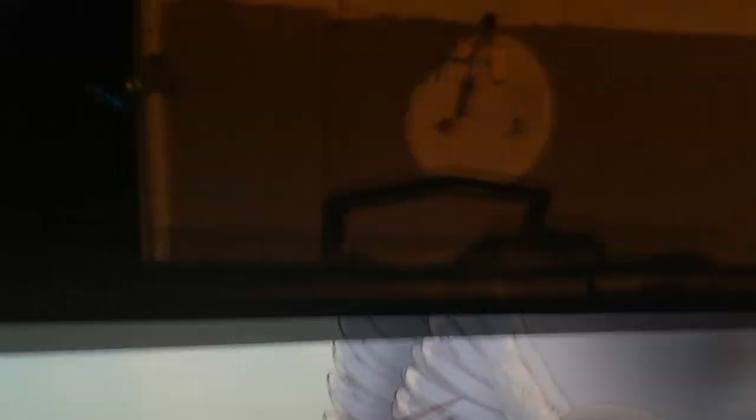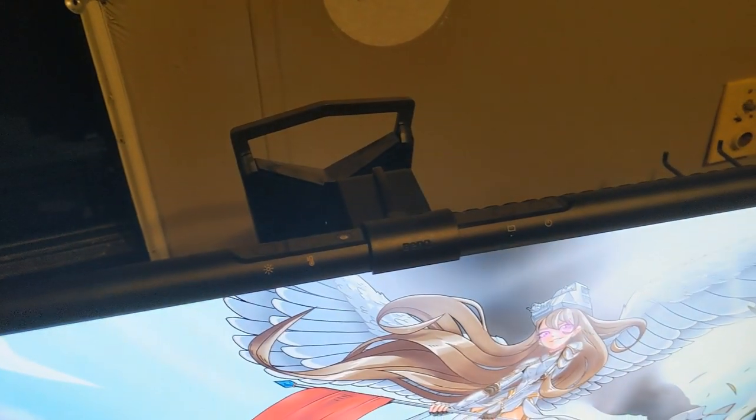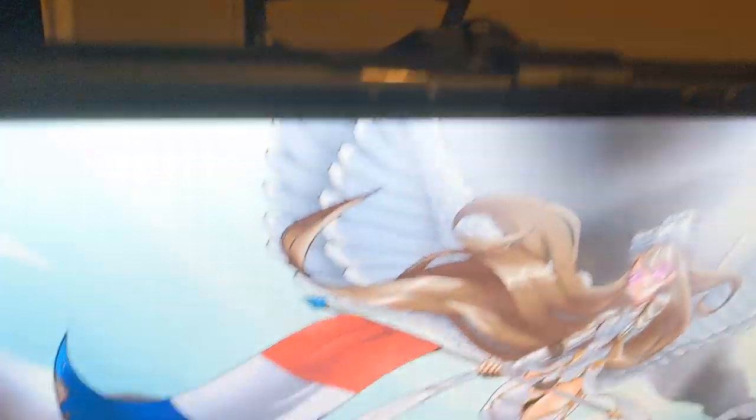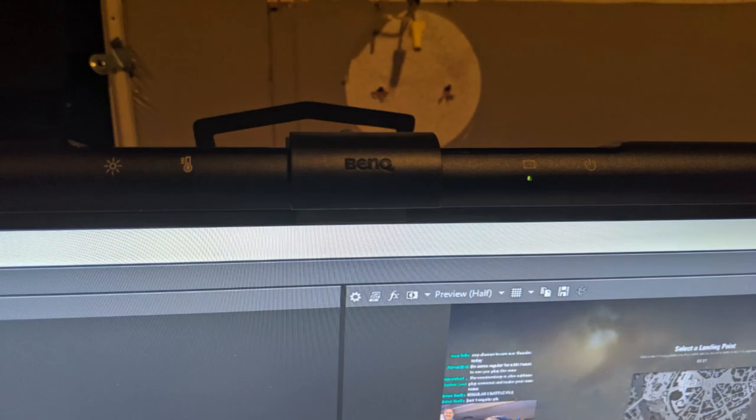This BenQ light bar here was sent to me as a review product. I gotta say, I wasn't 100% certain how much I'd like this — it seemed really interesting, that's why I agreed to it. Basically what it does, as you can see, it mounts to the top of your monitor. It has a little weighted spring-loaded clamp, and it sits here and just provides light for your desk. The amount of light this thing puts off — it plugs right into my PC — I really, really have been liking this more than I would have anticipated.